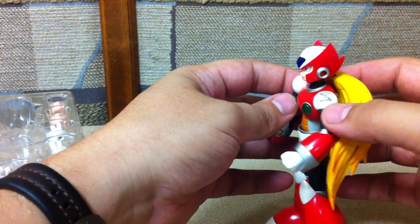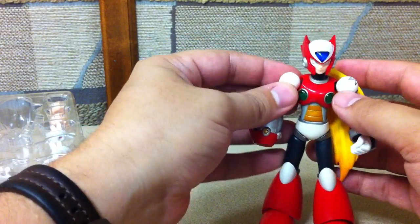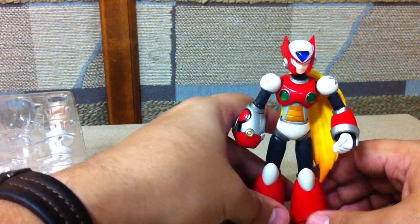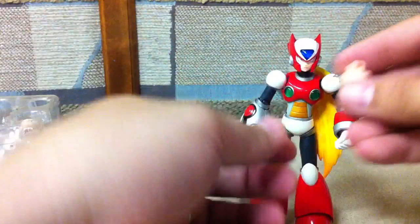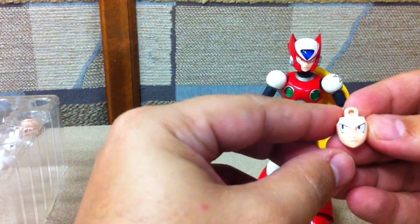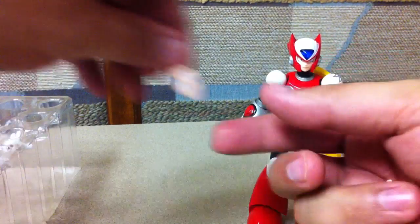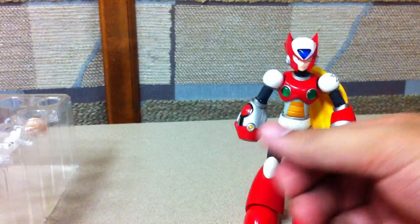He's got the Sigma logo there — or, well, it's just a Z, though it's very similar to the Sigma logo. He does have a couple of different faces: a stoic face looking to the side, a slightly annoyed face looking to the side, and then his really annoyed face.